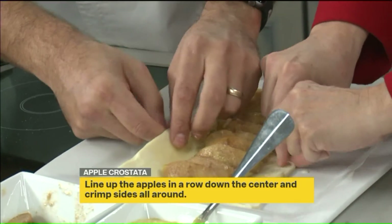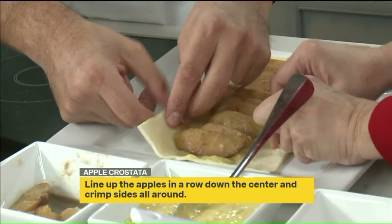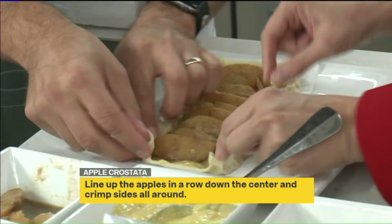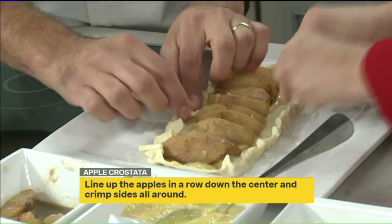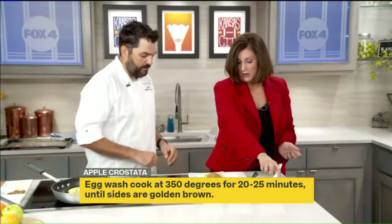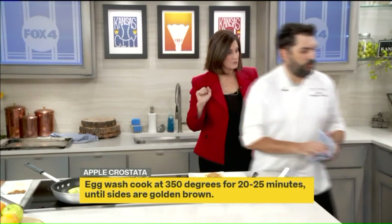The puff pastry works really well when it's nice and cold, so you can buy them frozen and take them out when you're ready. And then we do a little egg wash around it — I love that, it makes it look shiny. And then, the magic of TV — voilà! Here we have one already made.